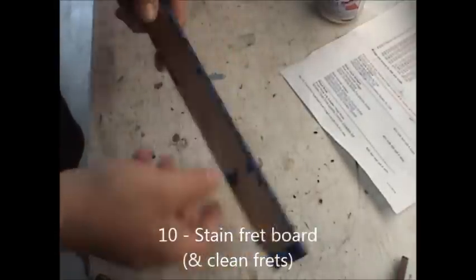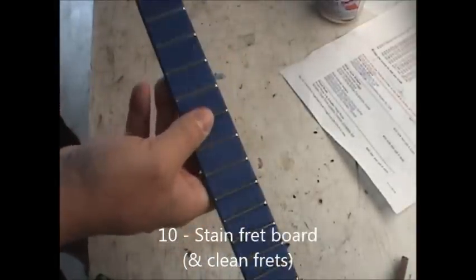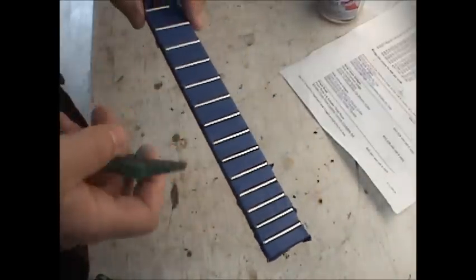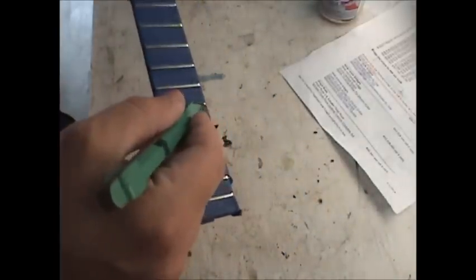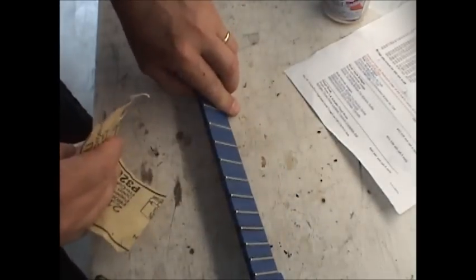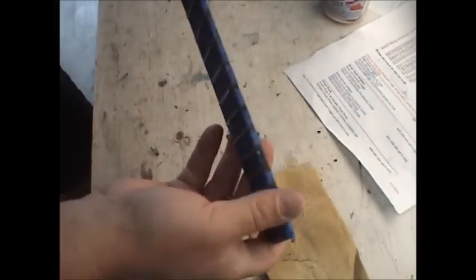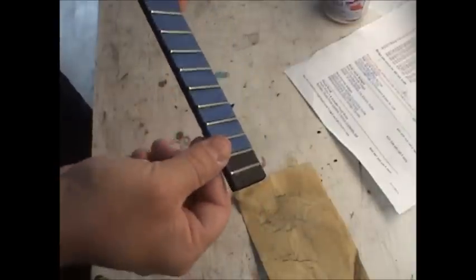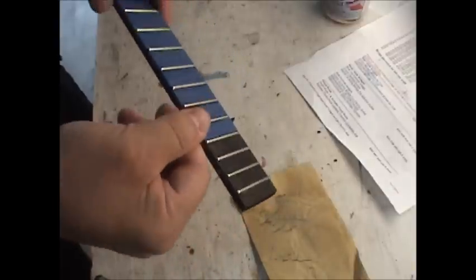I stained the fretboard last night and let it sit overnight. Today I taped off the fretboard and worked on the frets. Because they had stain on them, I ran a razor blade down the edge scraping off the stain, and then I finished them off with this file. Once I got them clean, I buffed everything up with some high-grit sandpaper. There they are looking good — let's pull this tape off. There's the black stain and the finished frets.